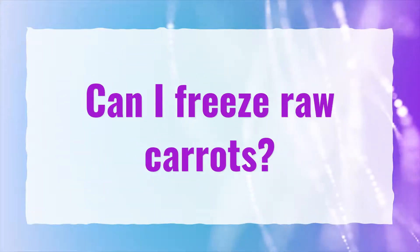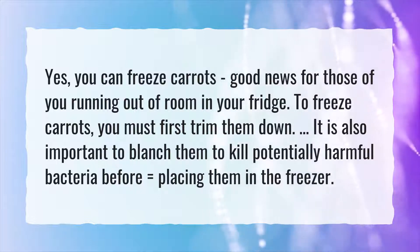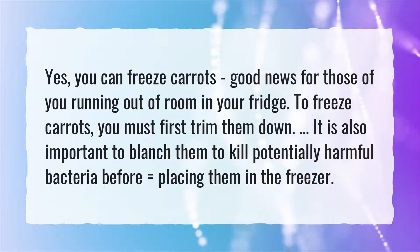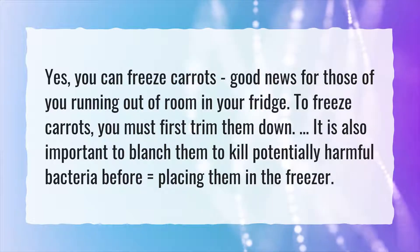Can I freeze raw carrots? Yes, you can freeze carrots — good news for those of you running out of room in your fridge. To freeze carrots, you must first trim them down. It is also important to blanch them to kill potentially harmful bacteria before placing them in the freezer.